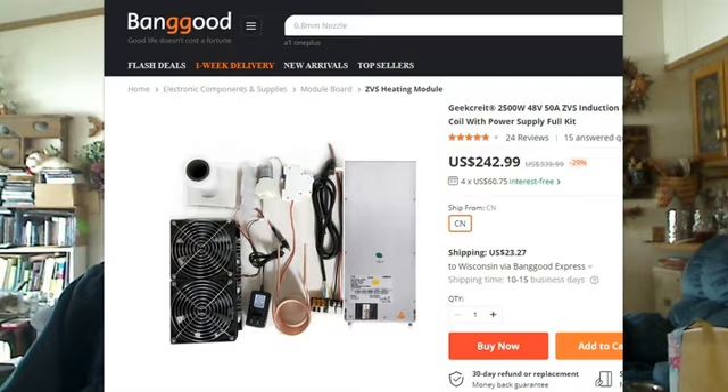A couple of months later we started seeing 2500 watt, 50 amp models. They used three MOSFETs in parallel on each side of the push-pull circuit and have 12.33 microfarad capacitors. This model also comes with a 10 turn, 2 and 5/8 inch ID work coil and runs at about 38 kilohertz. The basic board with cooling fans and work coil cost a bit over $100 USD at the time. Combo packages like those for the 1800 watt unit were and still are available for these systems.